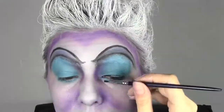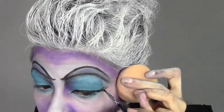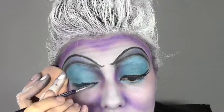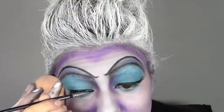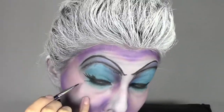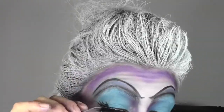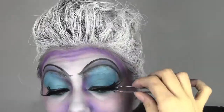Time for eyeliner. I'm always using the Cosetti brush and the MAC Aqua paint color in black. I'm also gonna paint some fake lashes at the end of my eyes just to follow Ursula's picture, and I'm gonna apply some black eyeliner in the inner waterline. I'm using Feline from MAC.